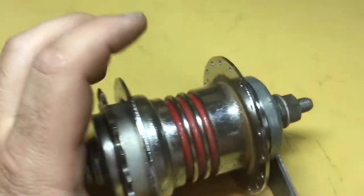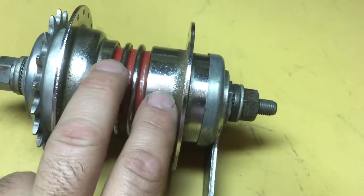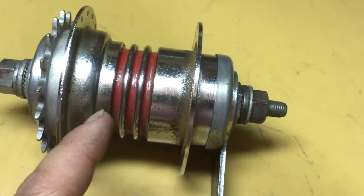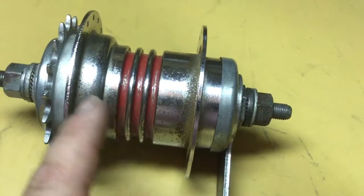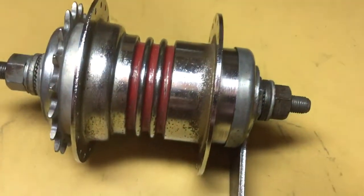I'm going to break this video into parts. I'm going to disassemble this now and reassemble it without the hub shell so you can see the internal workings and how it works. That will be part two of the video, so I will see you in part two.